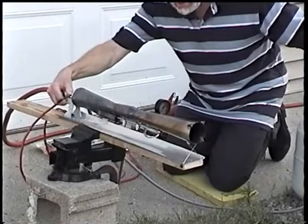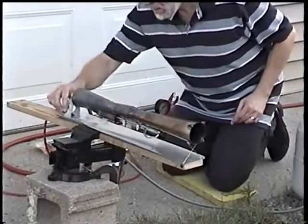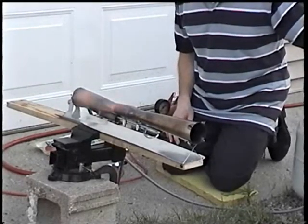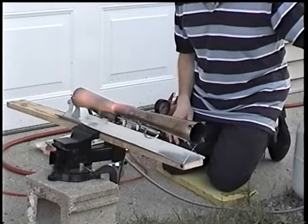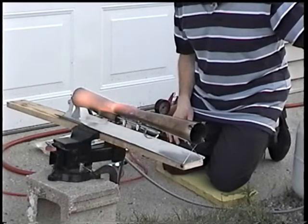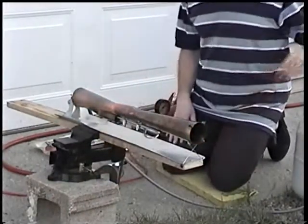Boom! Boom! Boom! Boom! [engine firing repeatedly]